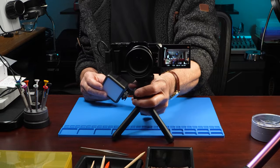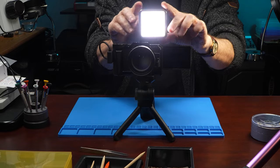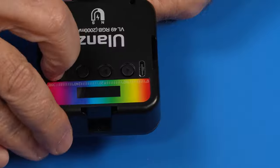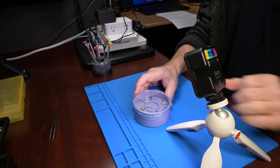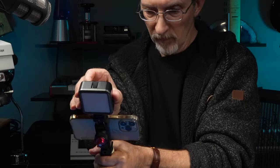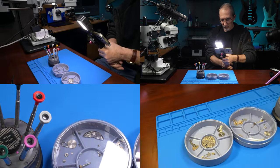Third, it easily attaches to a camera flash shoe or quarter-twenty tripod mount, so it doubles as a stand-alone task light or camera-mounted light. Here's an example of the light on my iPhone mount, showing how a little fill lighting can make your subject pop.